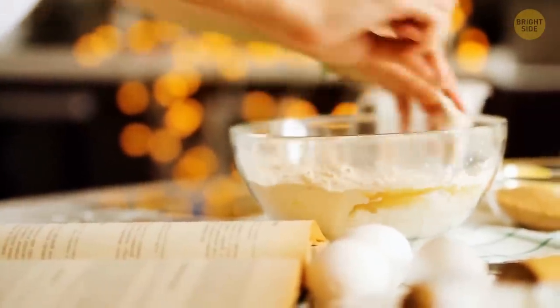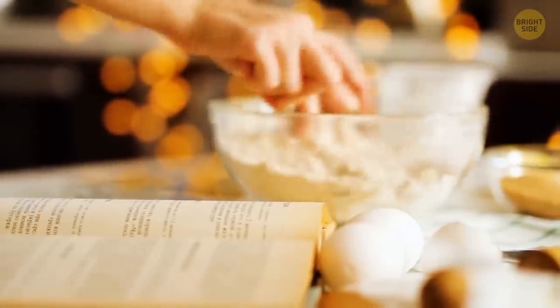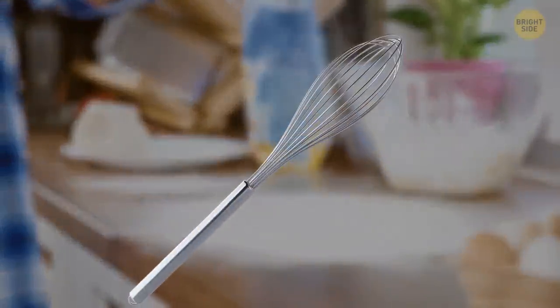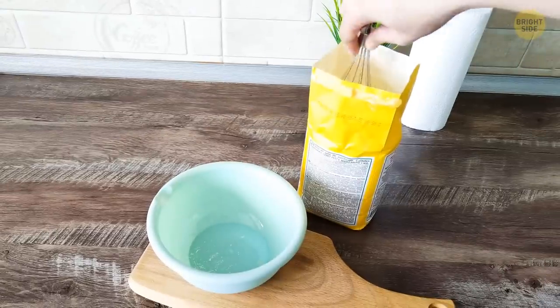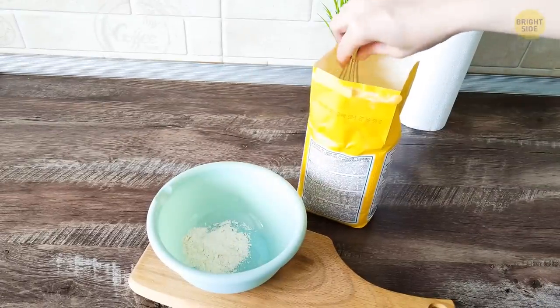Are you one of those people that like to experiment when baking and aren't a fan of measuring tools? You can just use a whisk next time you need to add some flour. Stick the whisk in the flour bag, and it should pick up a considerable amount of the product between its metal bars.